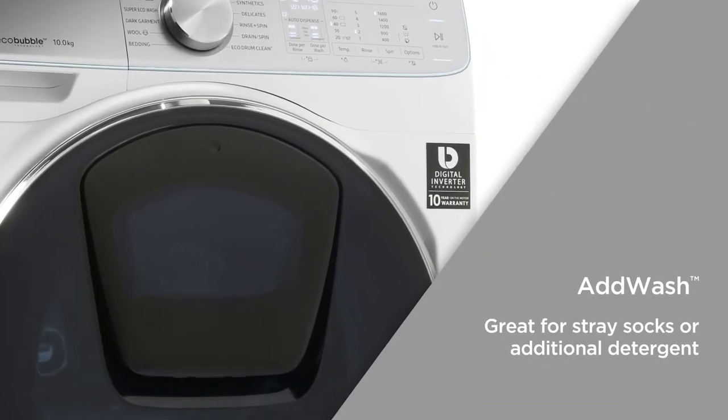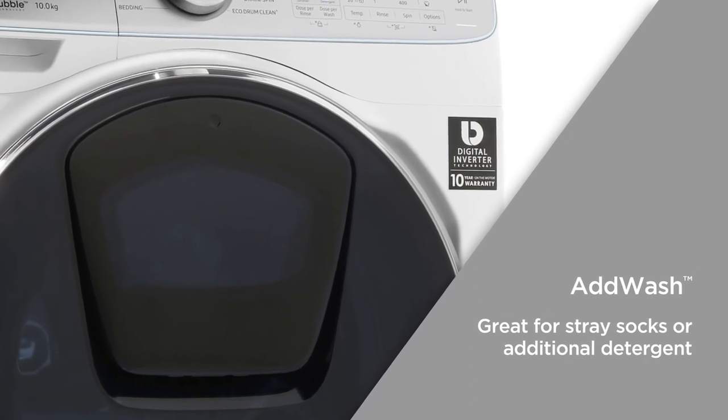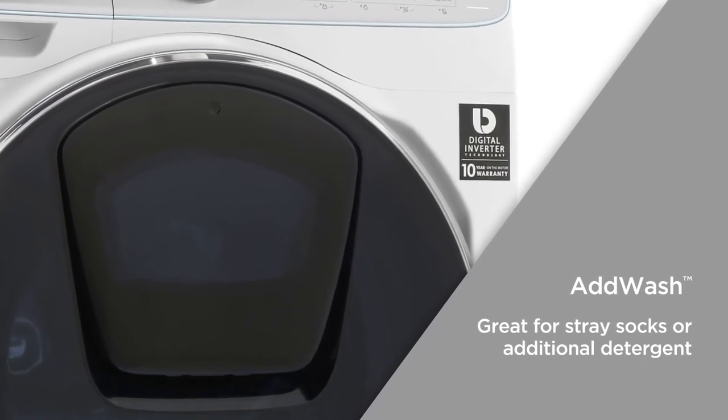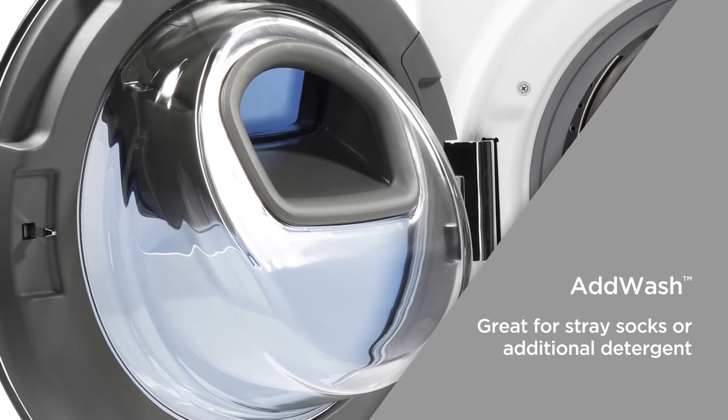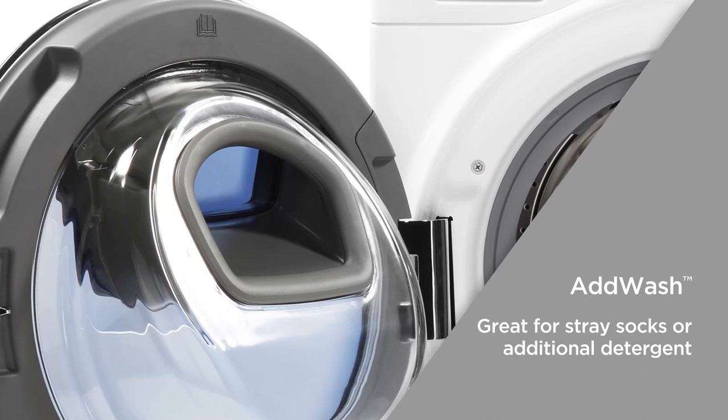Add Wash allows you to add items during a wash cycle. The small opening in the door can be opened at any time in the cycle when the temperature is below 50 degrees Celsius, great for when you miss a sock or a towel or want to add additional detergent.